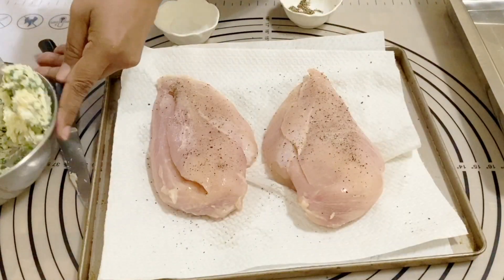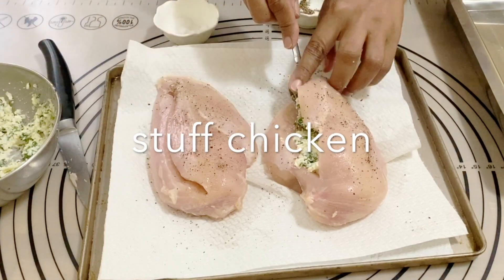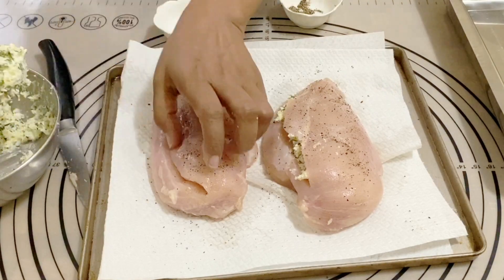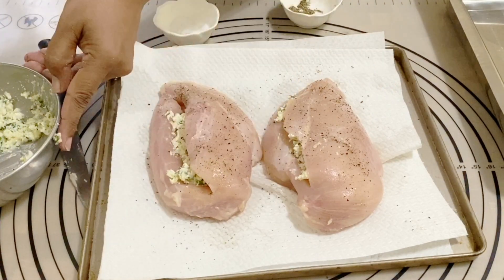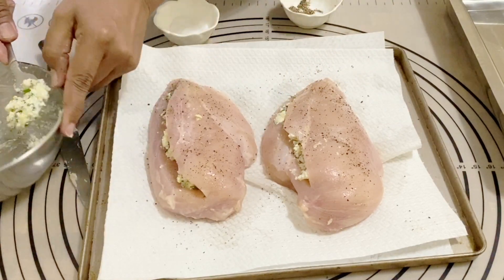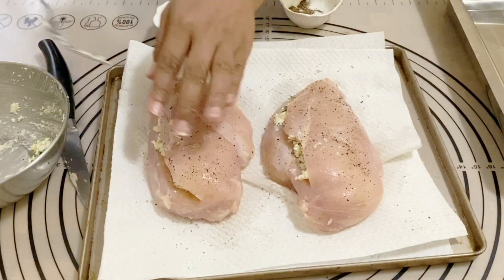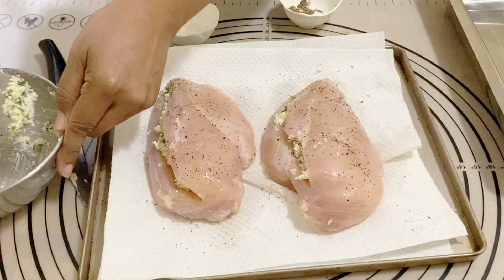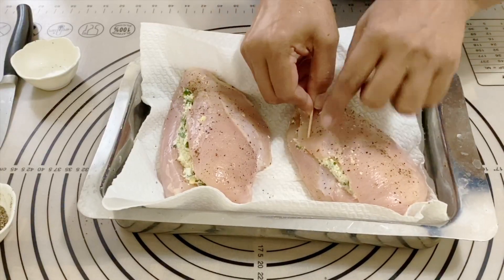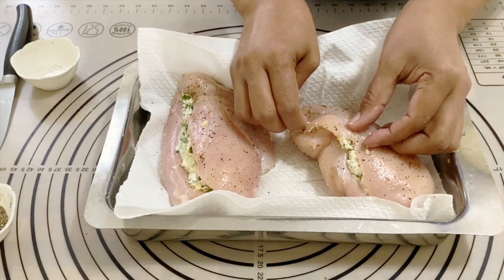Now all we have to do is stuff the chicken with the filling. Make sure you have a nice spread inside. Once that's done, we're going to take some toothpicks and secure the opening. This amount of filling is good enough for two breasts — some of it will melt, but you can see I'm using cocktail toothpicks to secure the chicken breast closed.